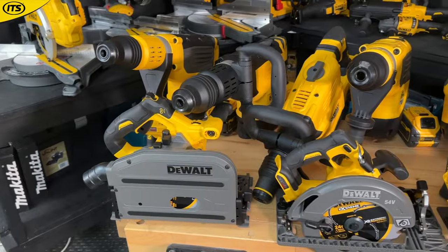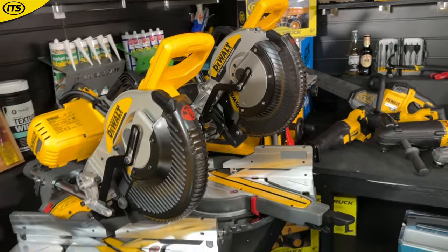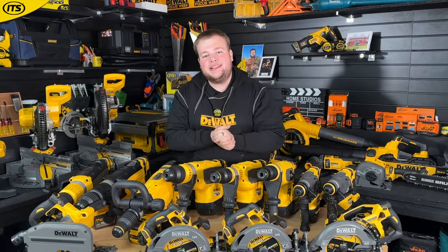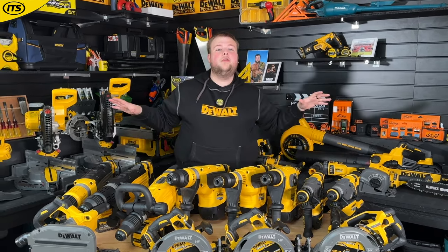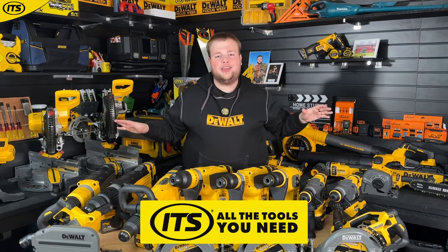So there we have it — that is everything DeWalt 54 volt FlexVolt. If you need the power of a corded machine but the flexibility of cordless, FlexVolt is an incredible investment, especially with that backwards compatibility of the batteries. You can check everything DeWalt FlexVolt out over in the DeWalt Superstore at ITS.co.uk — your home of everything DeWalt.